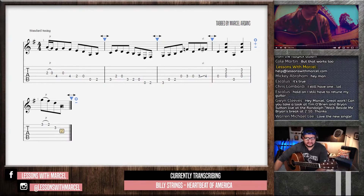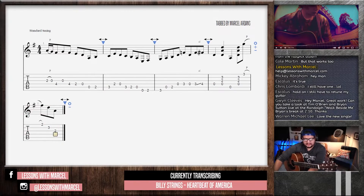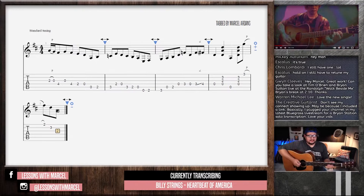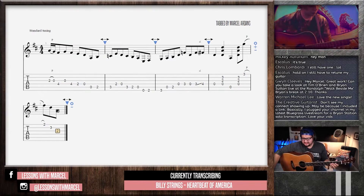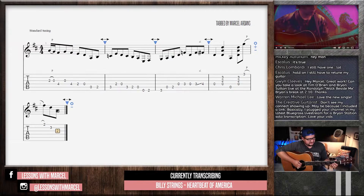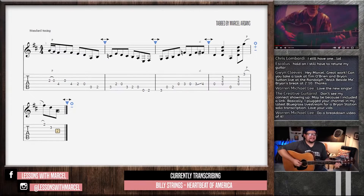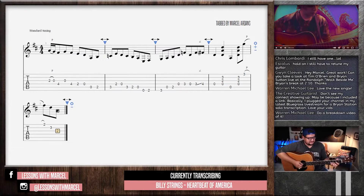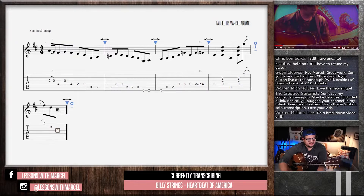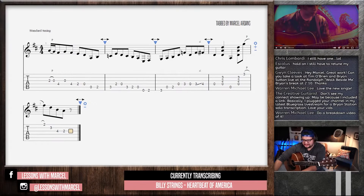So this is happening on the 'and' over here. I'm definitely hearing the 6th, if we're in the key of D, but I didn't catch if it was an open string or not.